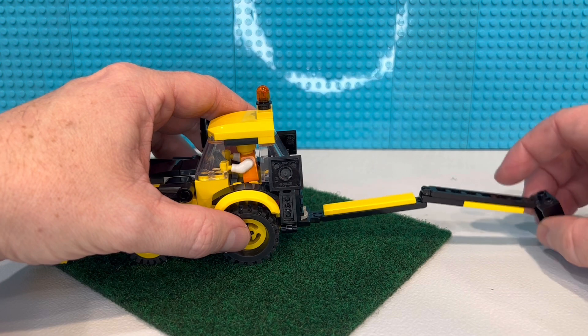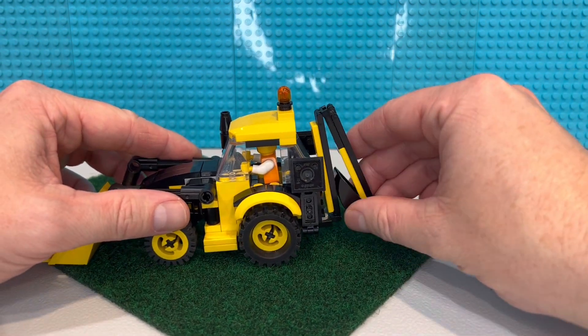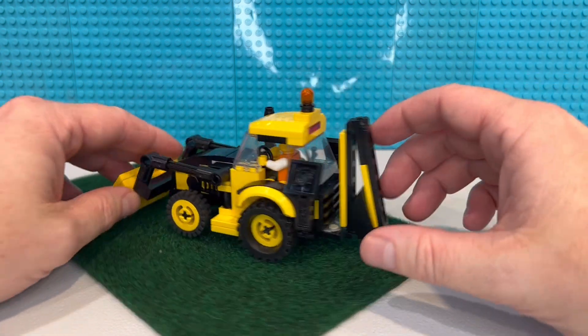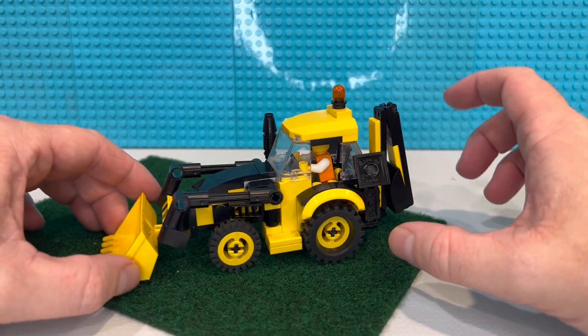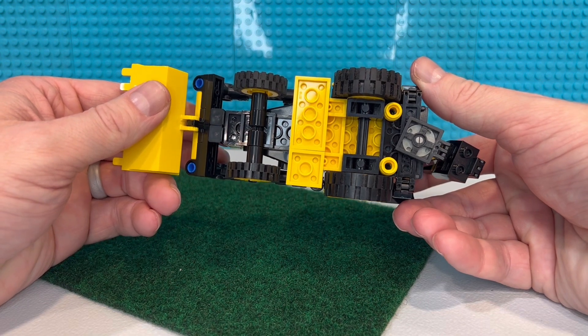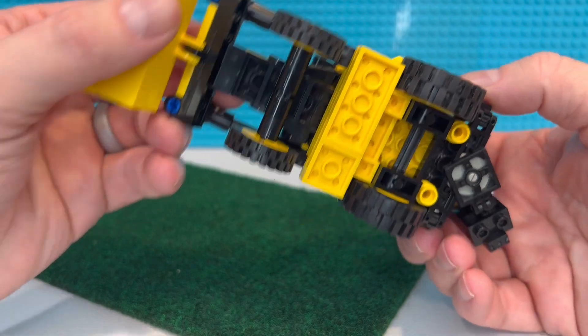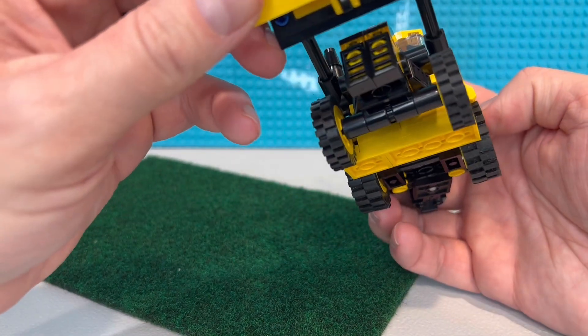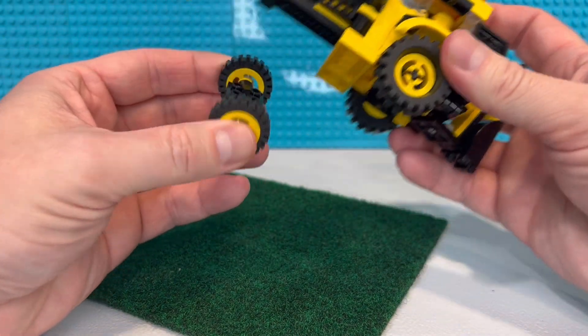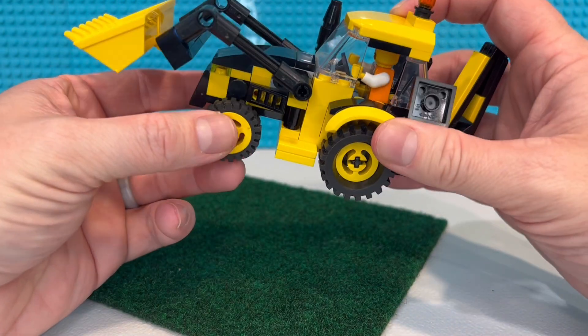We've got a pretty decent reach. We've got it up, safety light on - here's the bottom, nothing extravagant. You can kind of see how I did that front end to give it a front axle look. I'll just pop that off so you guys can see that.